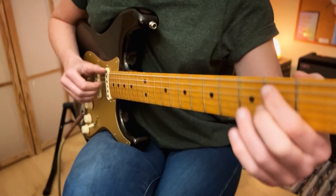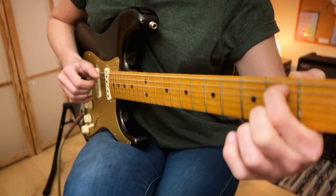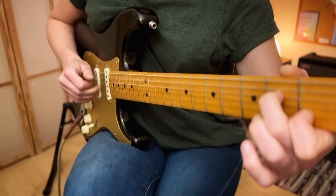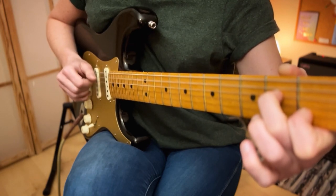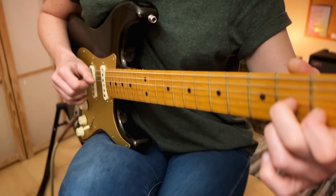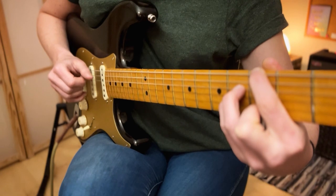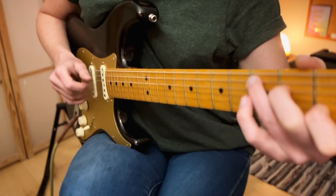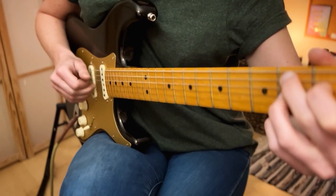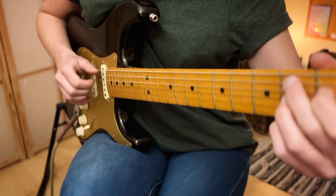Let's look at how many times we play each chord. Twice on E minor 7, four times on A minor 7, once on D7, twice on G major 7, twice on C, twice on B7. And we repeat all that again for the song.